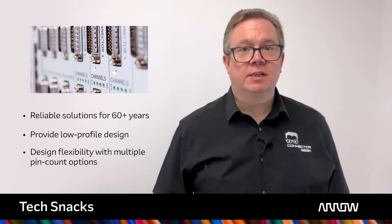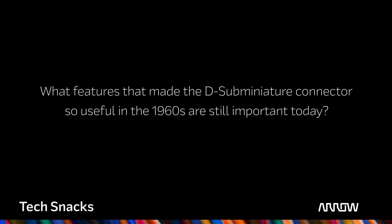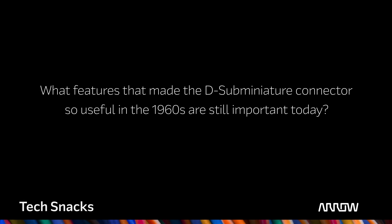Over the years, D-Subs have been joined by an array of alternative products, but they continue to be popular. So what features that made the D-Sub Miniature connector so useful in the 1960s are still important today?